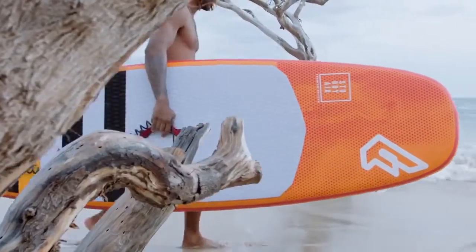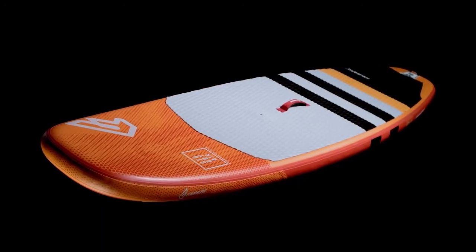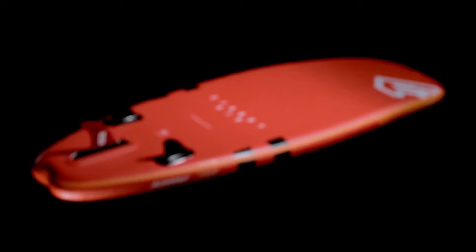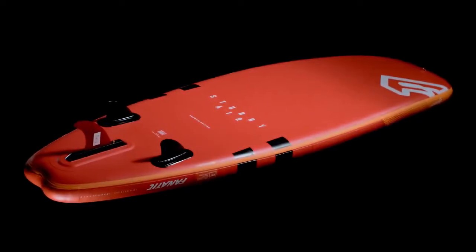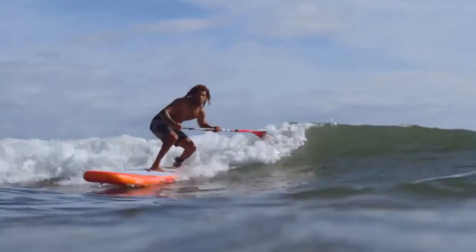The Stubby Air is the inflatable wave toy for travellers, featuring the same compact parallel rail concept from our composite Stubby, with wide nose and tail sections, double diamond tail handle, and a 2-plus-1 fin set up. It has hold and drive on the wave and allows for snappy turns.